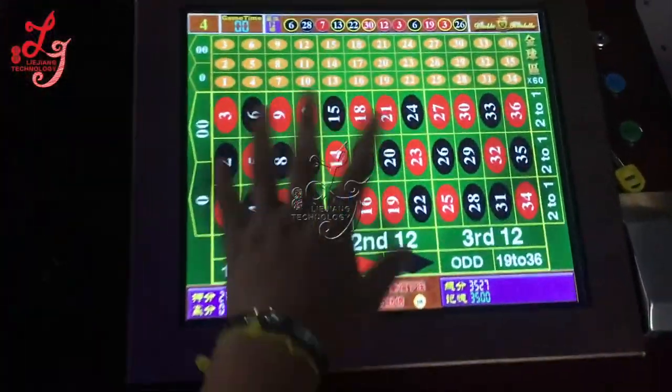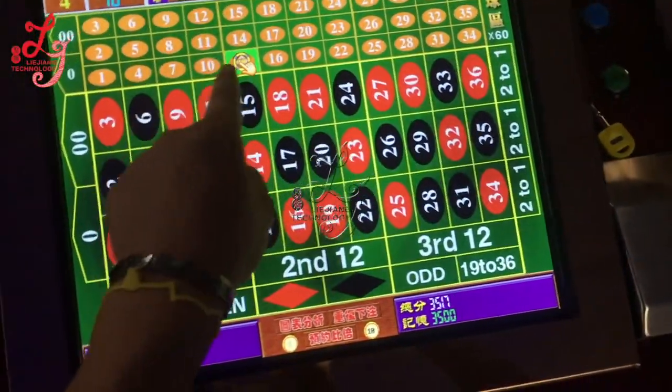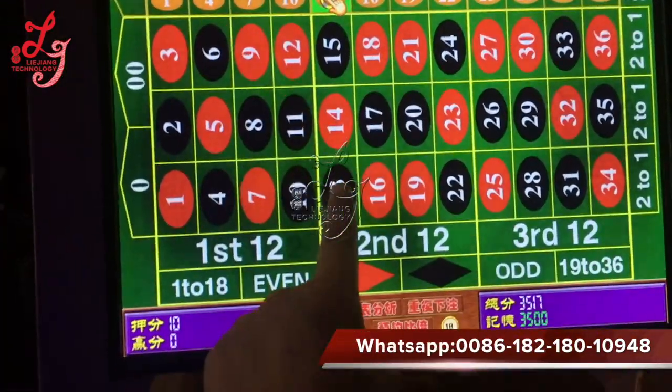Now we're teaching you how to play this. You see this is 60 times — for example, if you bet one or ten credits. If you bet 10 credits and it hits certain rights...